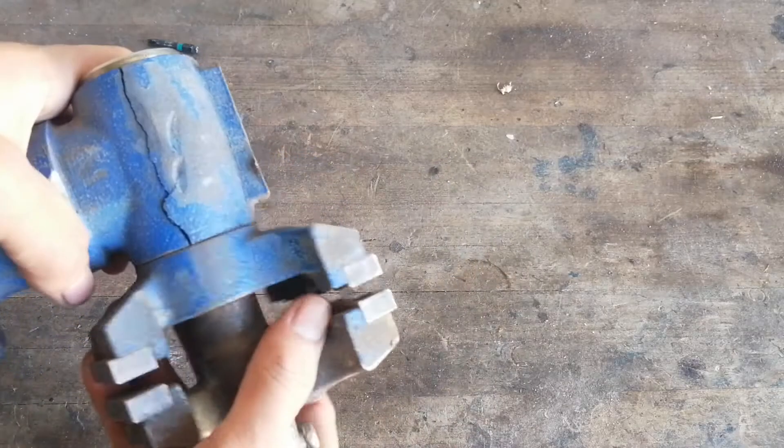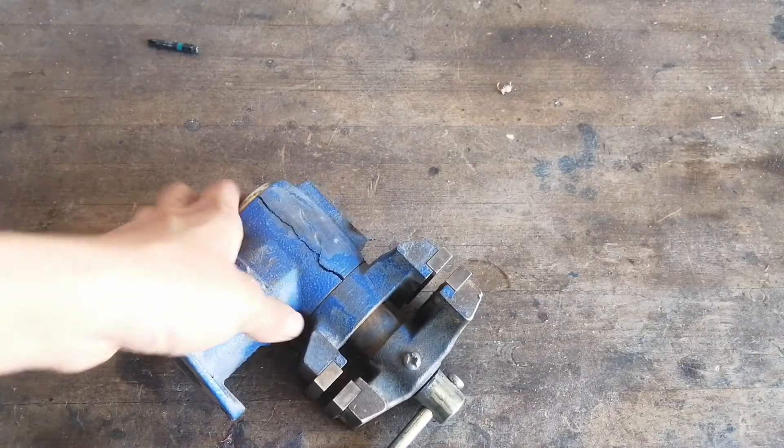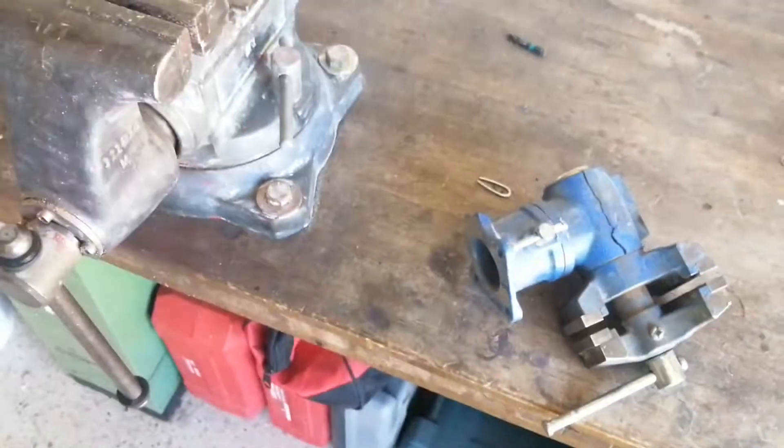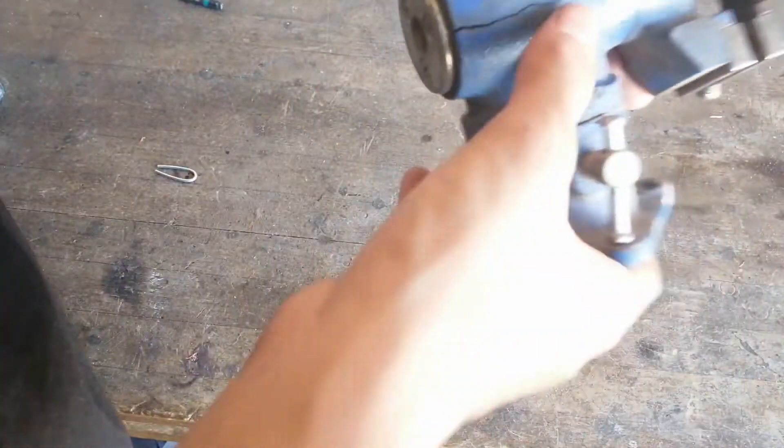Hi guys, it's me again, and this right here is a cheap bench vise that I bought to use for messy projects like painting, because I don't want to get my good vise here all covered in paint and other gunk.